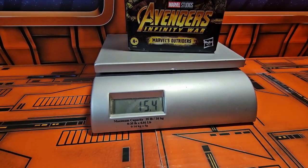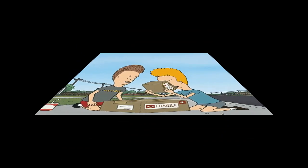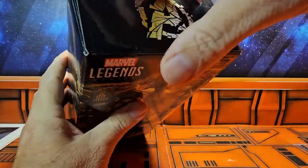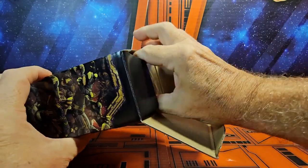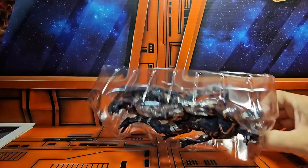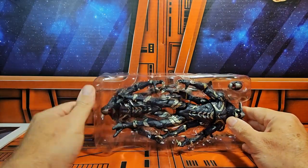It's coming in at 15.4 ounces on the scale. Let's get it off the scale and out of the box. There are two pieces of tape here — just pull those off and pull the plastic out. Notice it is a two-pack.